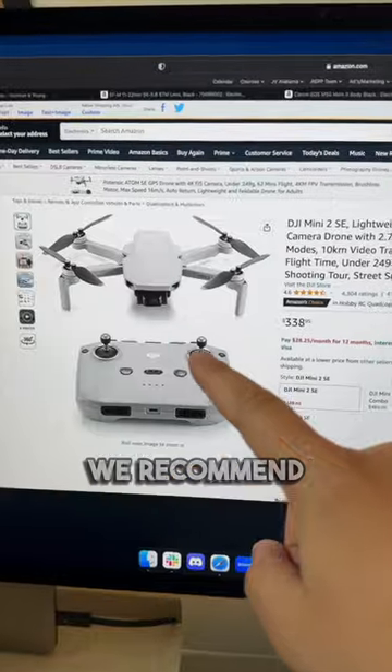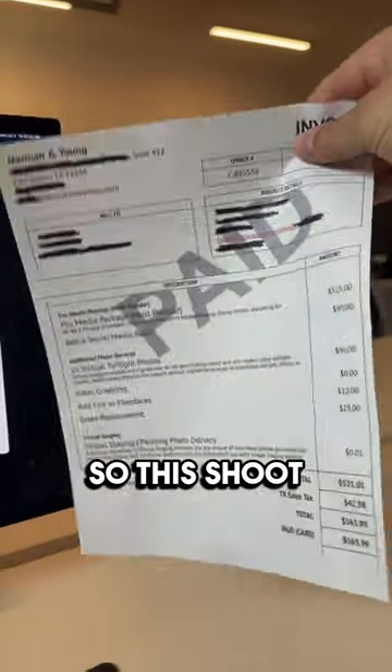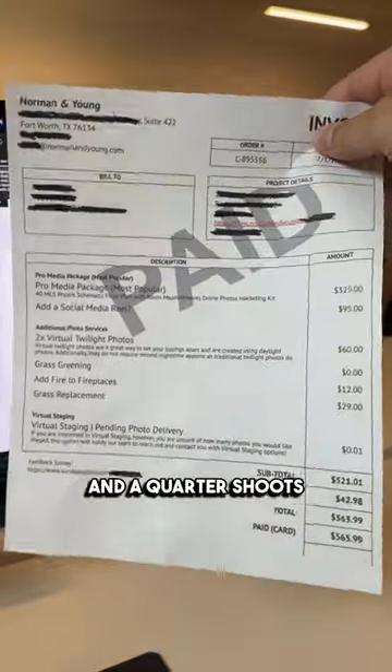For the drone photos, this is the drone we recommend: the DJI Mini 2 SE, super affordable at $338. And that would allow you to shoot this. So this shoot would pay off the gear needed in like two and a quarter shoots.